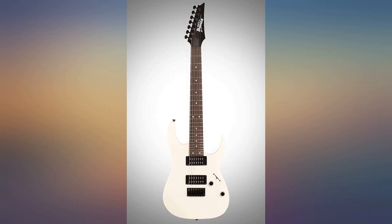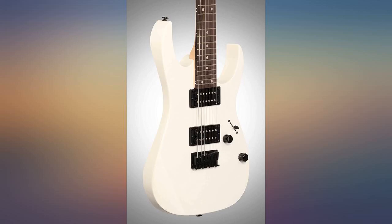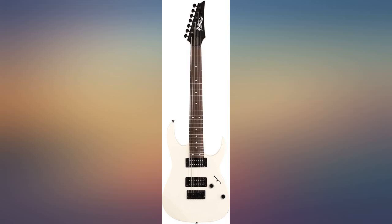This order in particular arrived in tune with all of the electronics working as they should, being a really nice plug-and-play setup right out of the box. This is a must-have, especially if you're looking for your first 7-string experience.